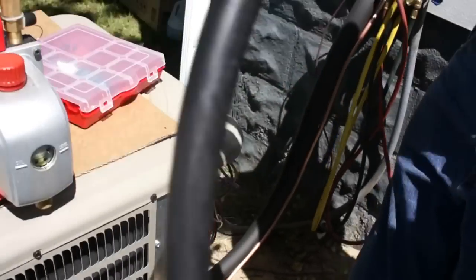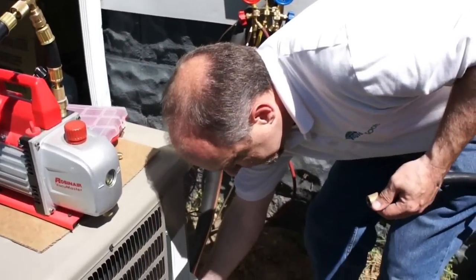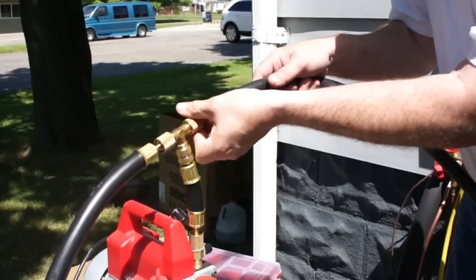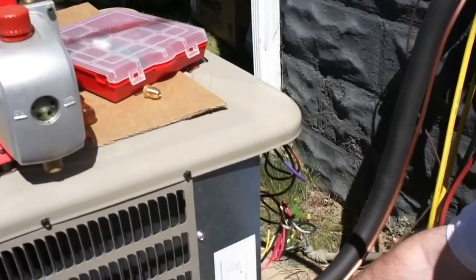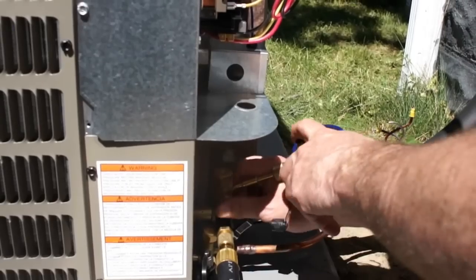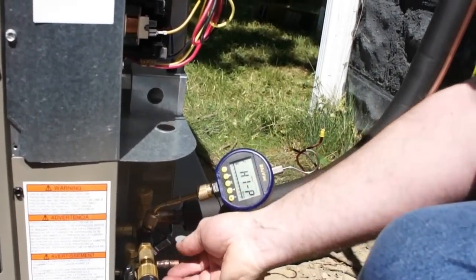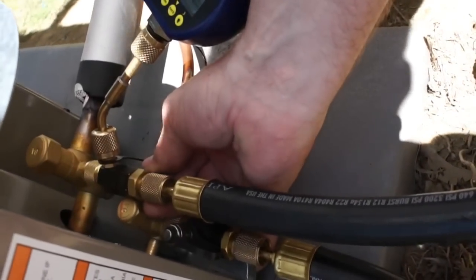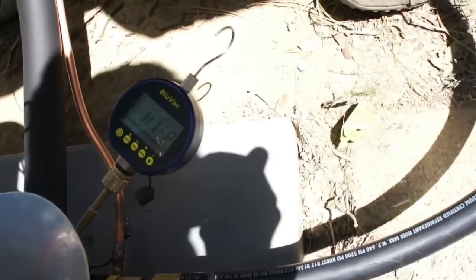Now we're going to pull this away and pull the rest of the pressure off the pump. The only thing we've got left to do is hook up the micron gauge, which I'm going to put right to the port on the side of the core tool here. I'm going to slowly crack this valve and let it handle that pressure. And now we're good to go — that will start reading at about 20,000 microns.